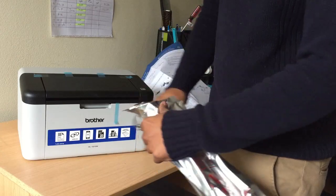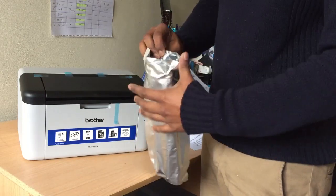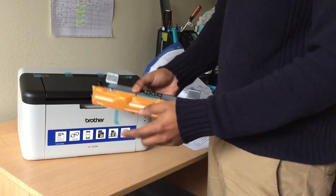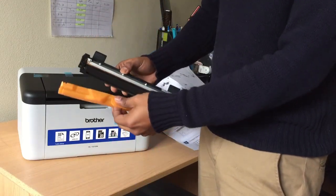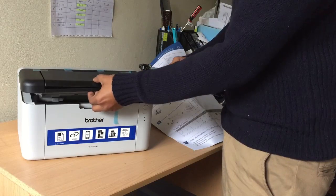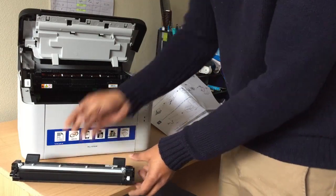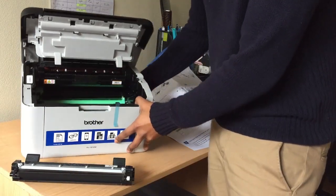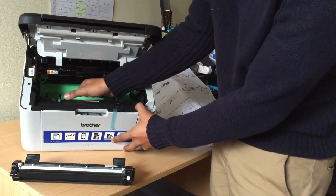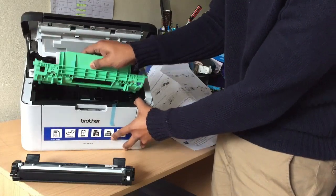Now the fun part — let's install the cartridge. As you open the packet, the cartridge comes out. It's a good touch from Brother to include a good hefty amount of toner. There's a protective flap you need to remove — once you get it out it's exposed to the environment. Inside the printer there's a green holder with a hinge — just put your fingers in the hinge and get it out easily and intuitively.